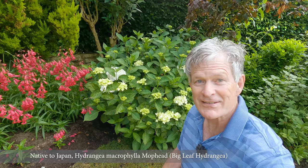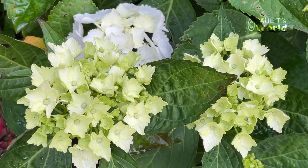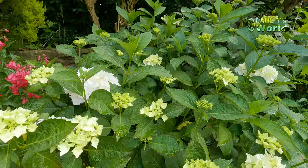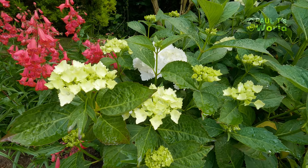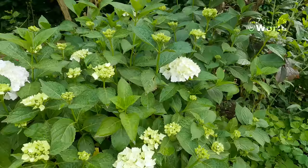Here we have the big-leafed mophead hydrangea — the white one — and it's flowering already. This is the one that I really have to water. If I miss out on watering, it will sulk — the leaves and flowers will droop. They start off a kind of lime green and soon change to white. It's doing really well. Again, I do feed it and water it a lot.